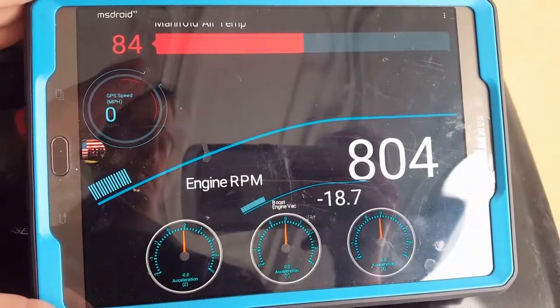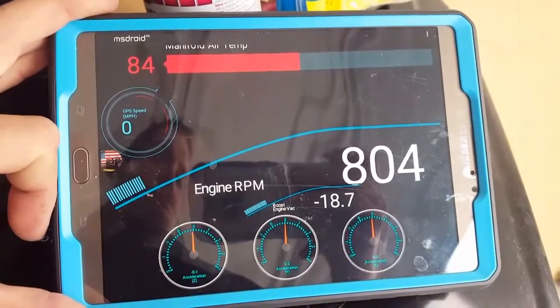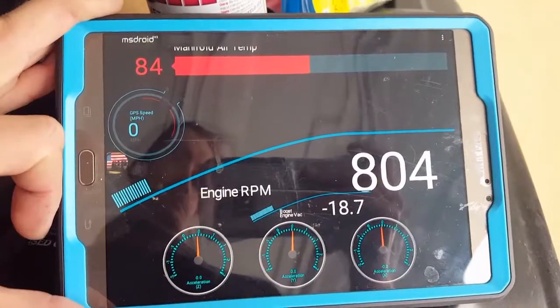Also, we got 49 subscribers as of now, so one more and I'm gonna make that sweet tire explodey burnout video — so come on, just one more, hit the button!